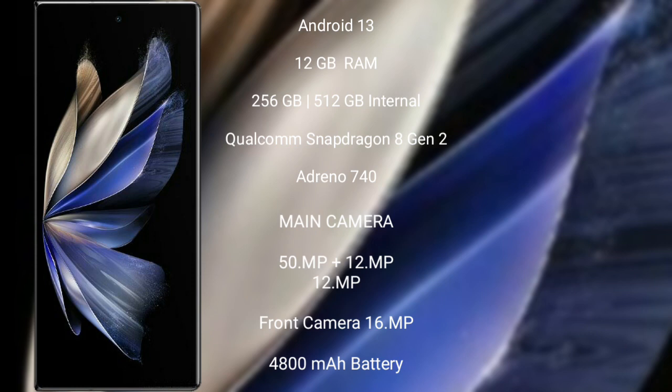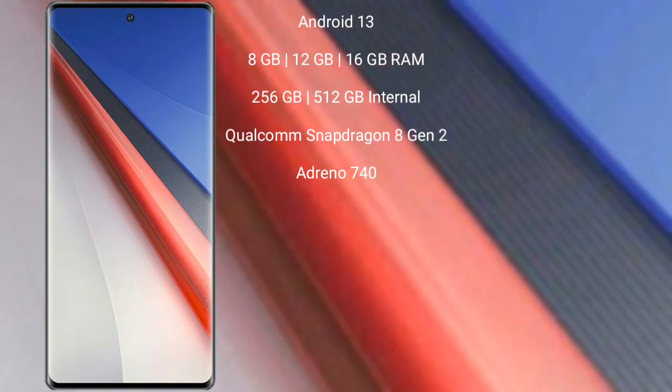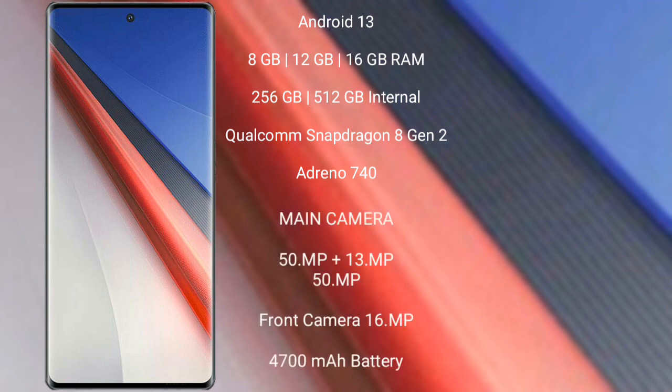The Vivo X Fold 2 features a triple rear camera setup of 50MP plus 12MP plus 12MP, and a 16MP front camera. It has a 4,800mAh battery with 120W fast charging support. The Vivo Aqua 11 Pro runs on the Android 13 operating system.